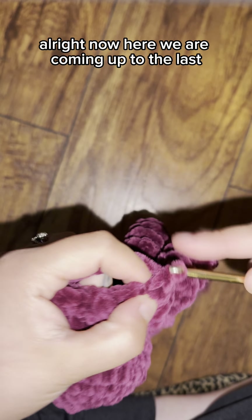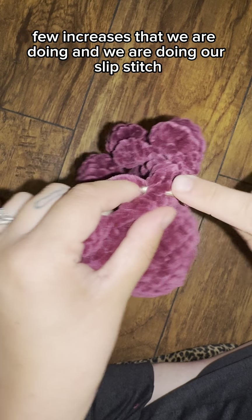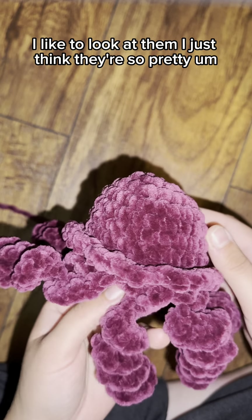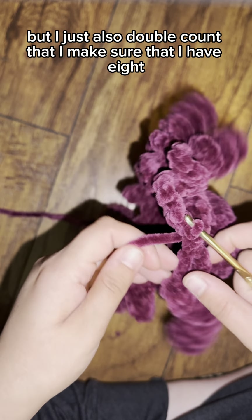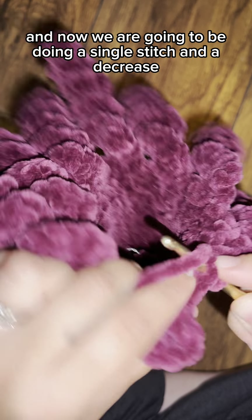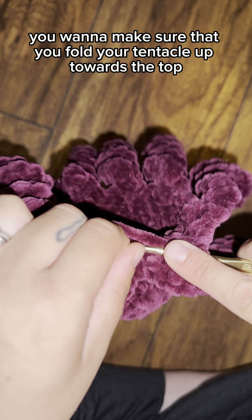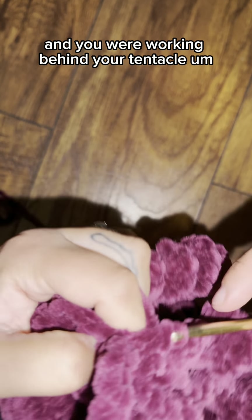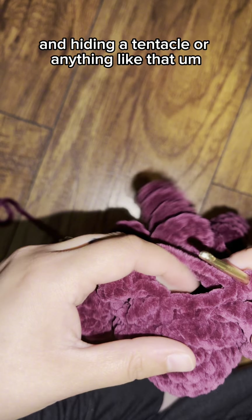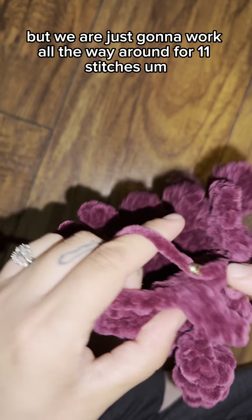Here we are coming up to the last few increases, then a slip stitch — and that is our last tentacle. I like to look at them; I just think they're so pretty. Double-check that you have eight tentacles; you should have eight. Now we are doing a single stitch and a decrease all the way through. When working this section, fold each tentacle up toward the top and work behind them so you don't accidentally fold one in.